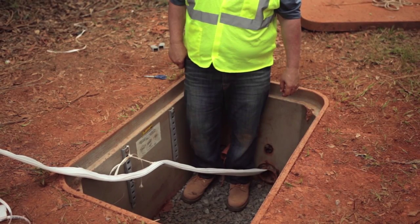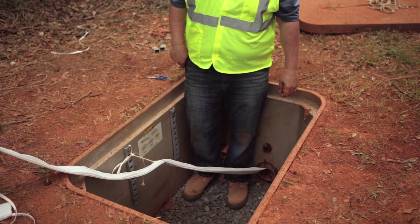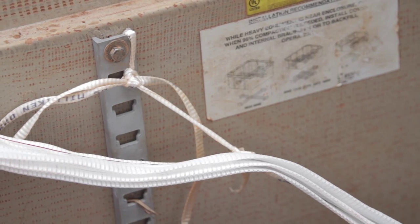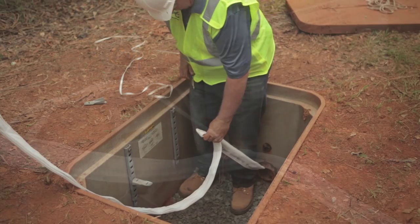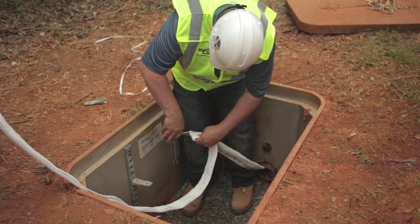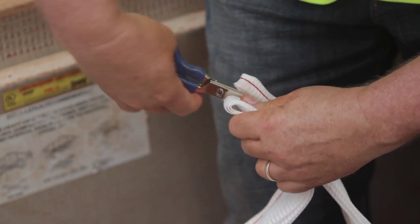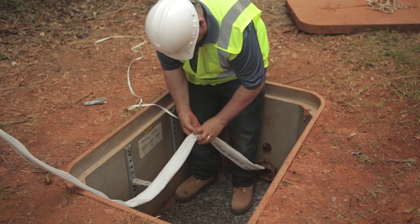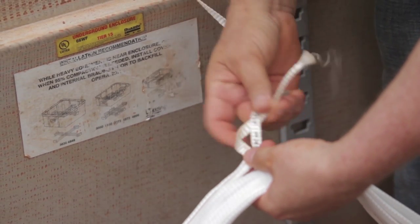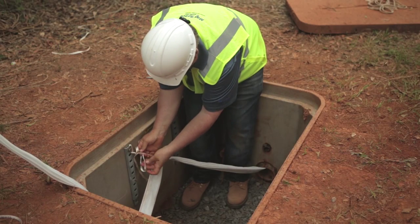When you are ready to pull cable, you'll need to tie off your Maxell on the ends your cable will be entering. This will prevent any possible Maxell movement during the cable pull. This can be done by putting a 1-inch slit in your Maxell edge just inside the color thread seam, 12 to 18 inches from the end. Then take a rope or pull tape and tie off the Maxell to something convenient, which can be permanent or temporary.